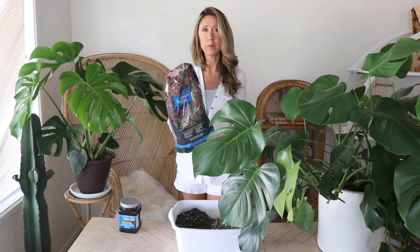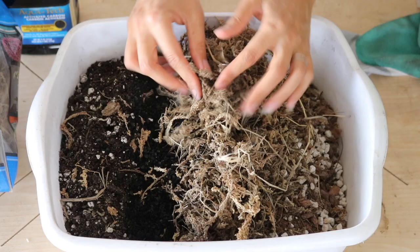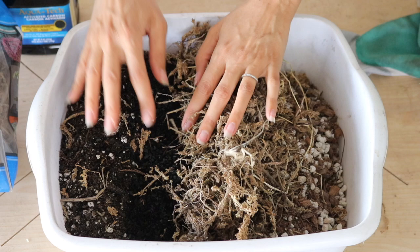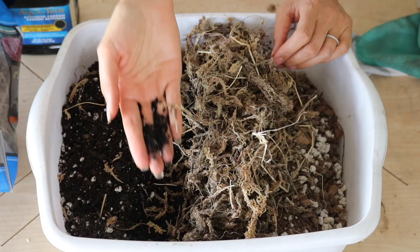I'm adding long-fibered sphagnum moss to the recipe — it holds 20 times its weight in water, so it's one of our moisture-retentive ingredients. I'll put in about three handfuls. I'm also adding activated charcoal, which I got at Walmart in the aquarium section — it was the cheapest I could find. I'll add about two handfuls. Activated charcoal acts as a filter and also holds onto nutrients, which is another reason I'm adding it.